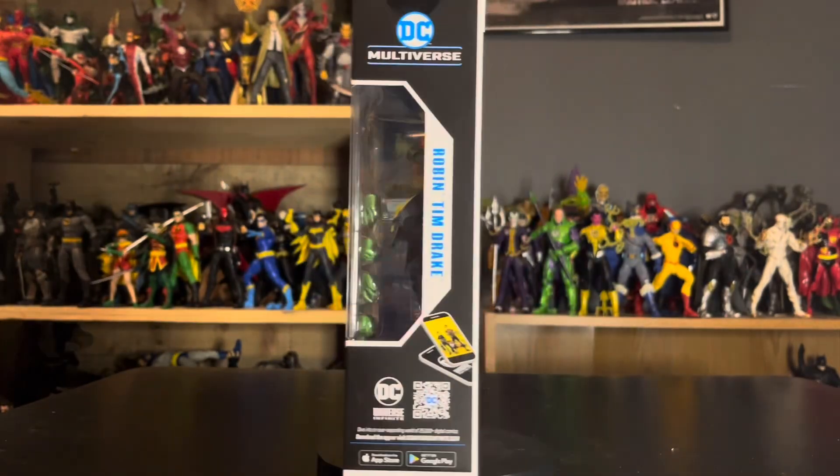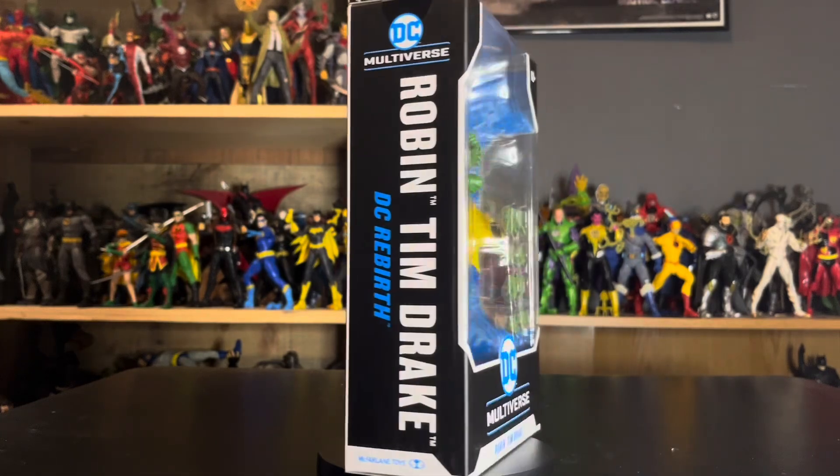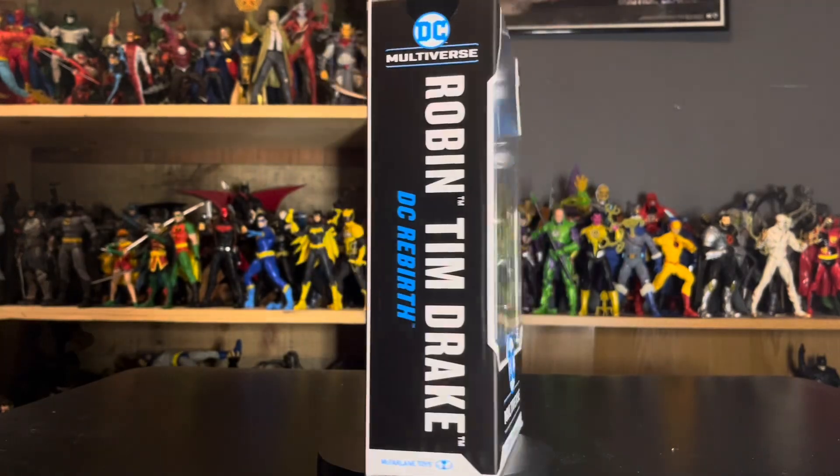Hey guys, today we're taking a look at the new McFarlane DC Multiverse Robin Tim Drake, apparently from DC Rebirth. But it looks like more of his modern design that you'd see nowadays. Let's get a better look at that packaging.